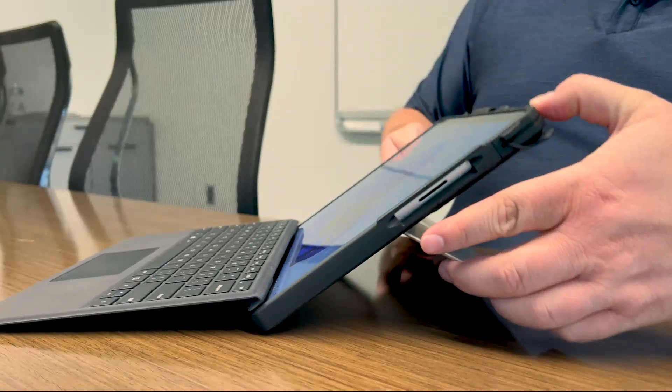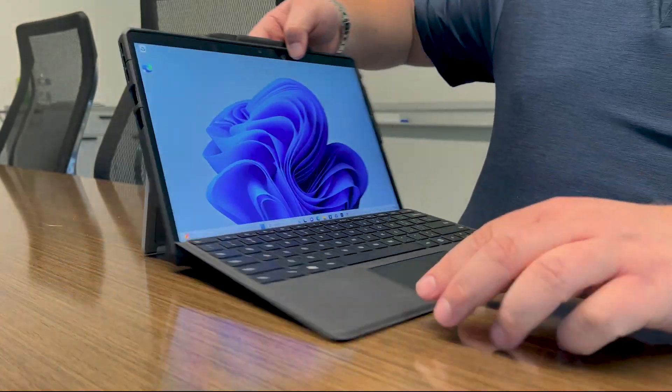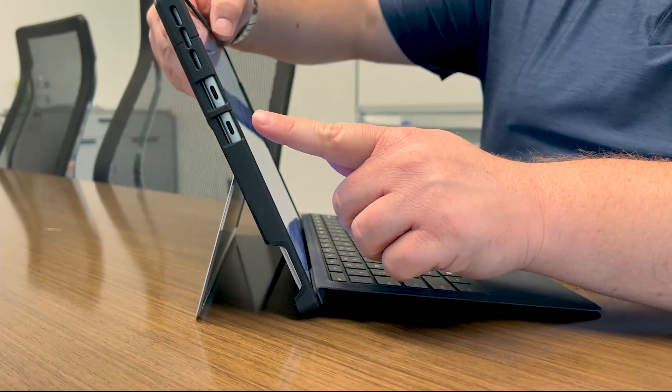There's the built-in kickstand. But the one feature I love the most about the Pro 9 — and most of our Surface products now have it as well — is Thunderbolt 4 access with the USB-C ports. You may be wondering, what exactly is Thunderbolt 4?